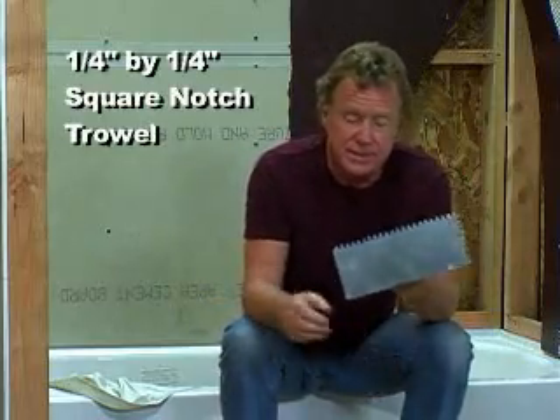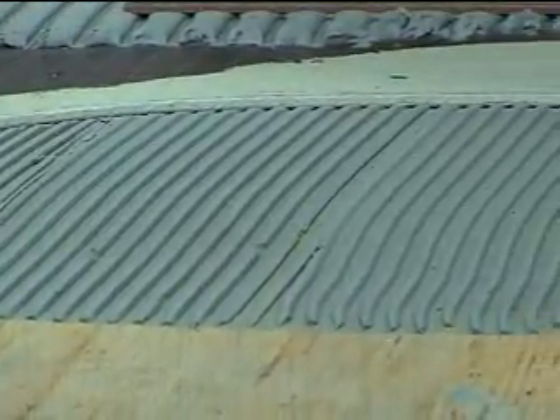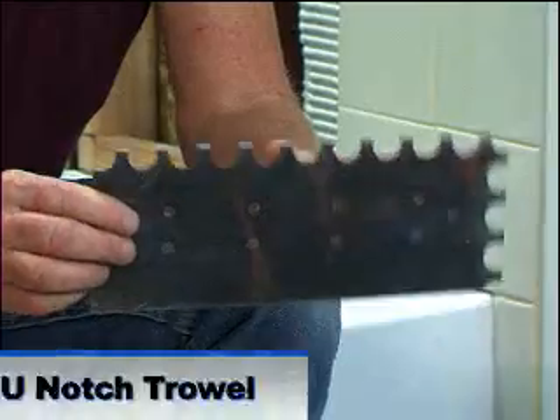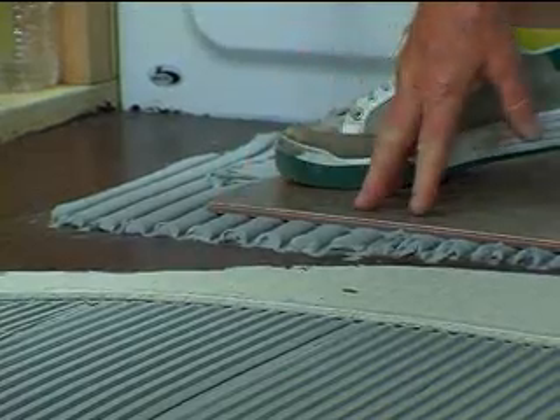I've spread the thinset with this quarter-by-quarter square-notch trowel, and that gives me a nice uniform layer. But I couldn't use this trowel to support the tiles — the tiles are larger and need to have 95% minimum adhesive contact. So I use a three-quarter by one-quarter U-notch trowel to spread the thinset for the floor tile.